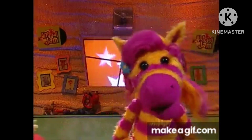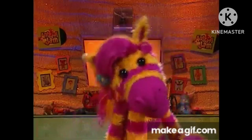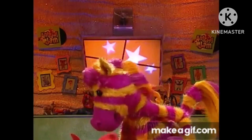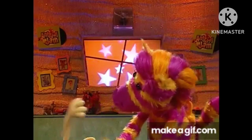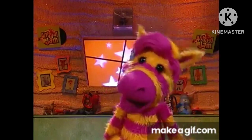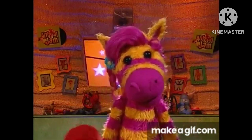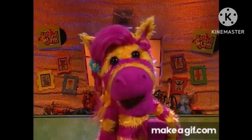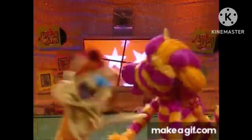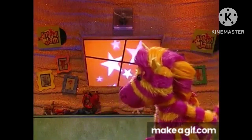I think Waffle might be taking this perfect hug thing a little too far. I mean, all he wanted to do was give his mom a great hug. Now look at him. For me, a hug doesn't have to be super fancy to be perfect. It could be really simple. It just has to have feelings. I have no feeling in my toes. Not that kind of feeling, Waffle. Oh, gosh.